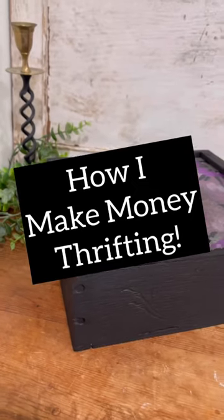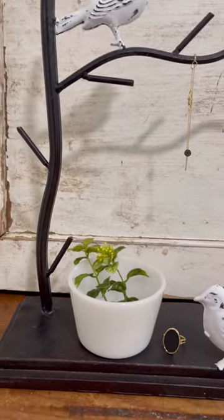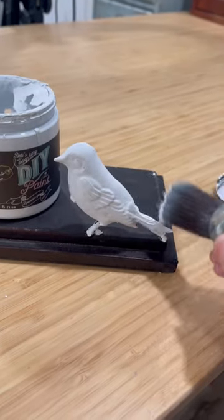I finished up a couple of thrift flips today that I wanted to share with you. I've gotten a question here lately: how do I make a profit flipping these items?